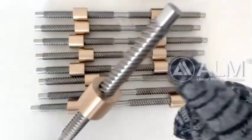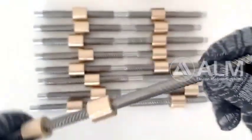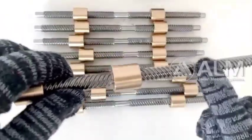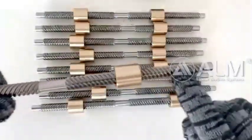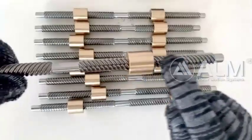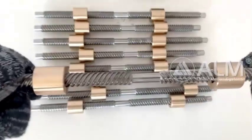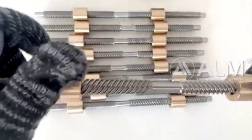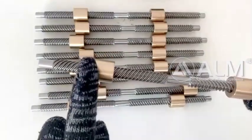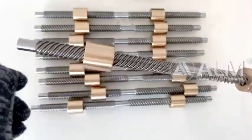This screw diameter is 10 mm and the lead is 20 mm. Lead screw material is stainless steel. Other materials such as carbon steel are also available. Nut material is brass. You can also get bronze or plastic nut material from us.